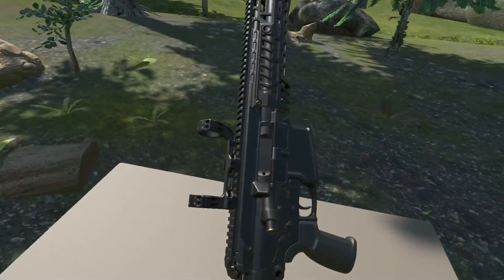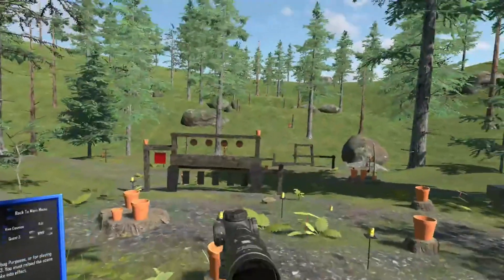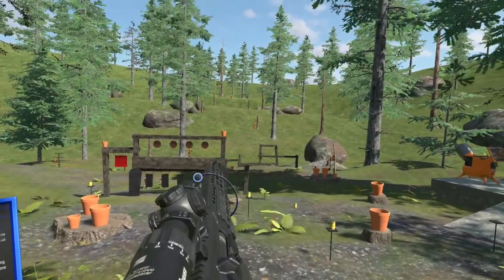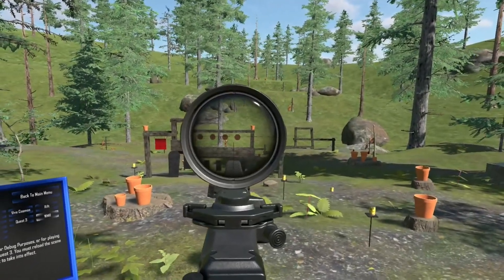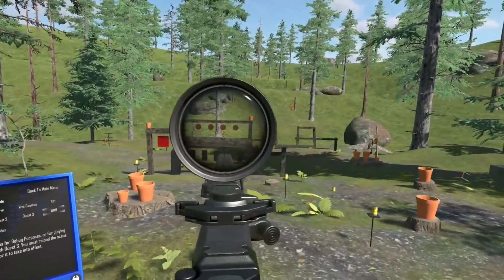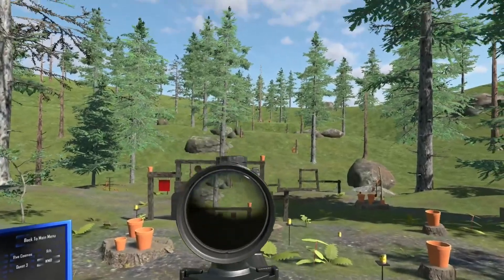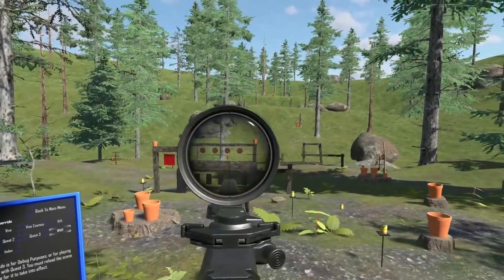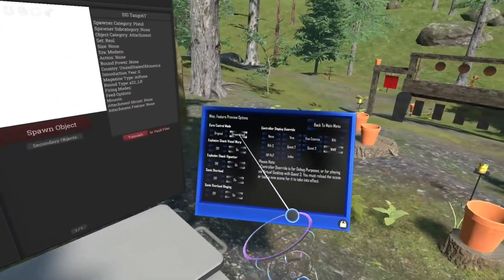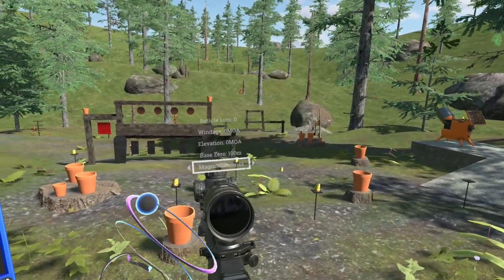Let's go ahead and set up our mount and optic and talk some of the finer details. The main point of discussion here is that we are using Anton's Vanilla Shader. This means we get some of the fancy eyebox scope shadow effects, and most importantly — something I think a lot of people have been wanting for a very long time — streamlined support.